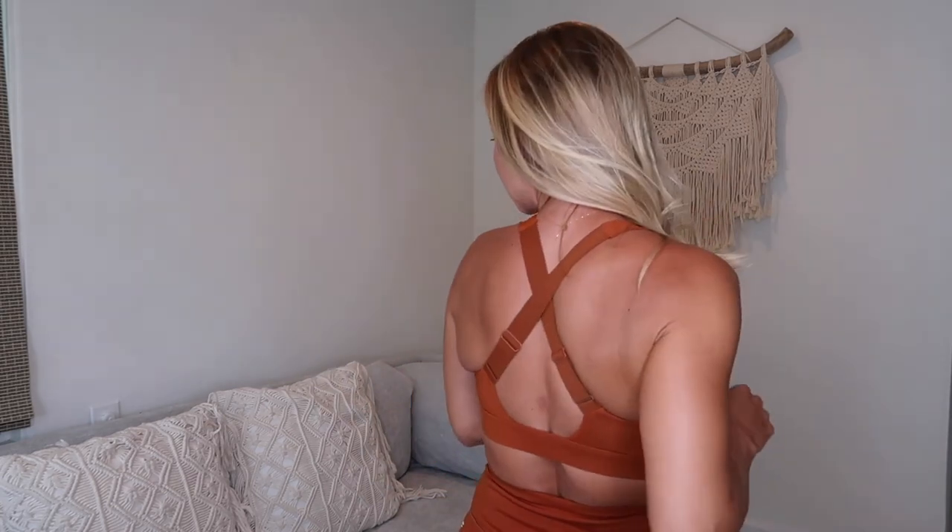Now let's talk about the bra. It has padding which is removable, and I love it because it makes you feel nicely covered up. It has a beautiful scoop neck that's not too low but gives that feminine look while giving you all the support you need for your workout. The back is really beautiful — I love the crisscross. This is one of those perfect bras you can layer underneath so many different things.